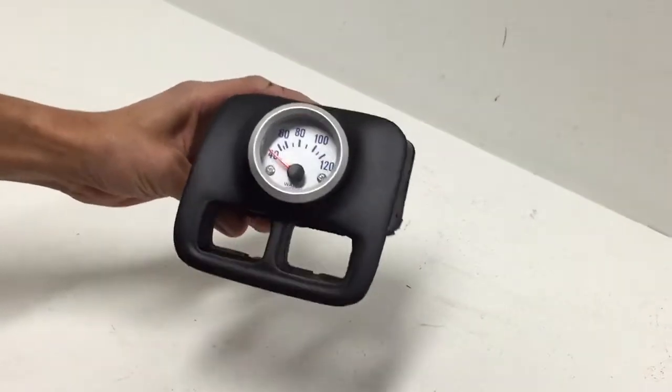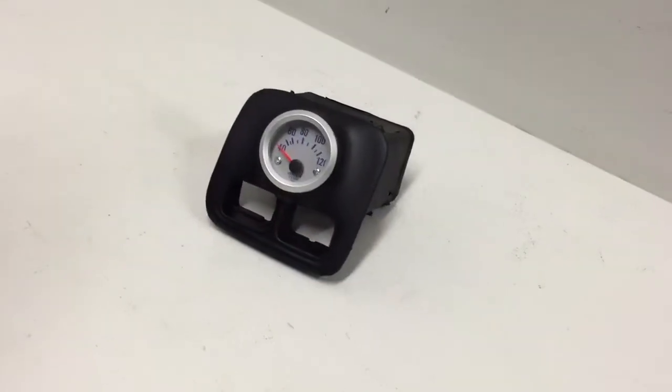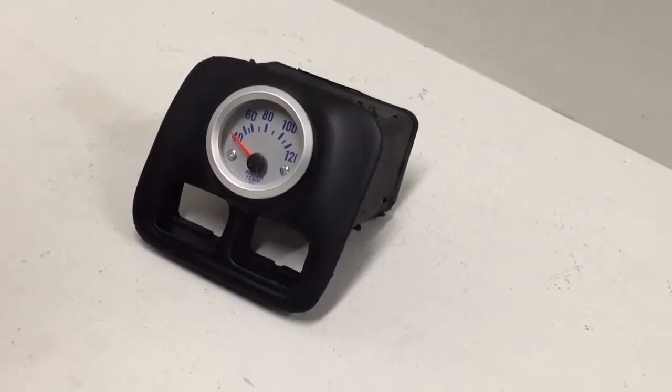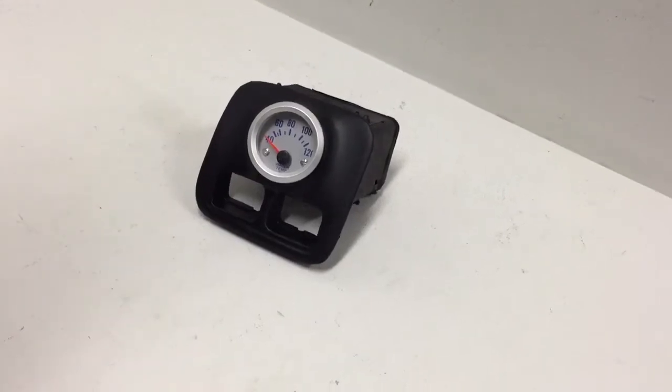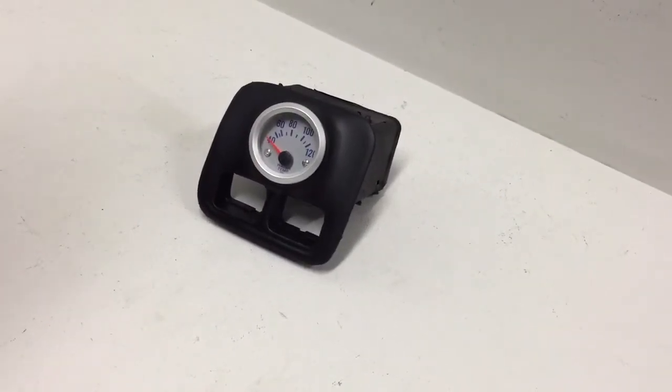You still have the little holes for the switches. It also comes in different colors and designs. If you're looking for something different, you can send us an email at sales@ortizcustompods, or you can go to our website and check us out. Thank you.